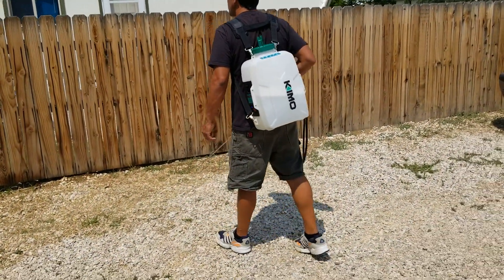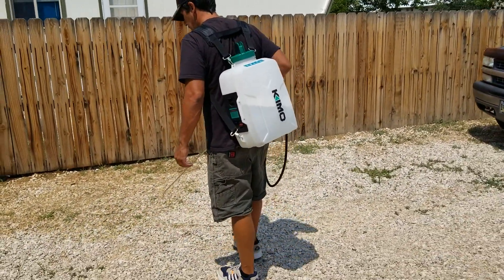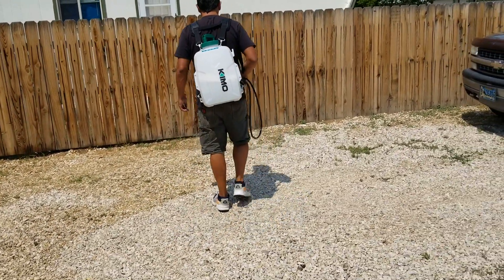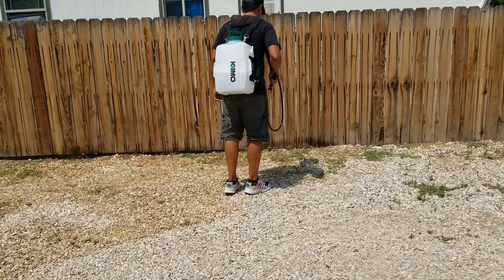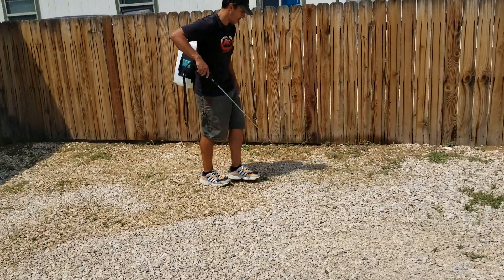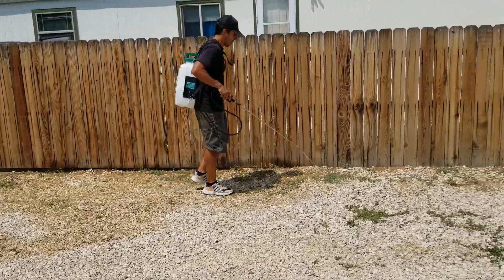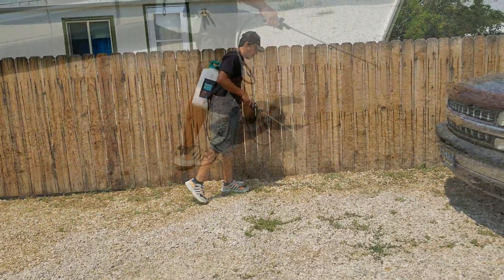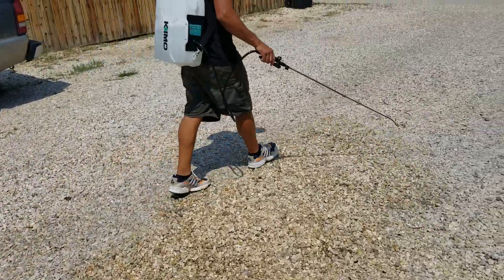My front driveway consists of rocks which has to be sprayed a couple of times a year to keep the weeds from turning my driveway into a jungle. When using the hand pump sprayer I usually spend around an hour just spraying the weeds, but when using the powered sprayer I can get the same area sprayed in about 10 minutes.